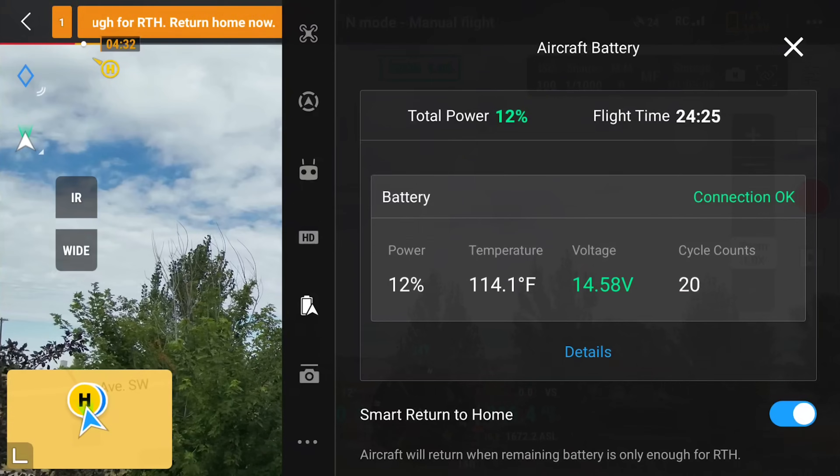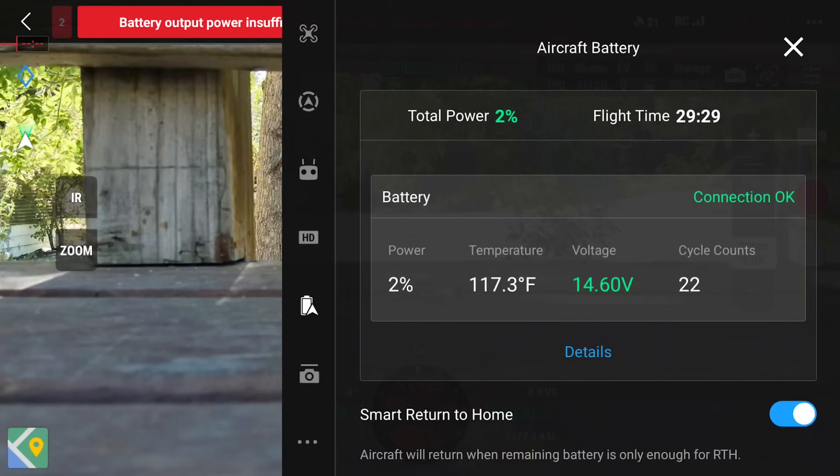I tested the flight time also on two very windy days, between 30 and 40 miles per hour, and I got 25 minutes and 29 minutes — not too bad considering the conditions. The Mavic 3 Enterprise series also has omnidirectional obstacle avoidance that performs very much the same as the consumer-grade Mavic 3. It does have APAS, which allows you to keep the drone moving while avoiding obstacles.